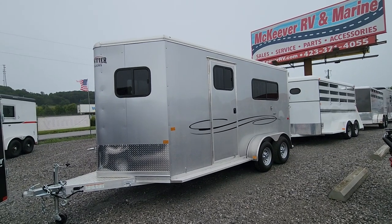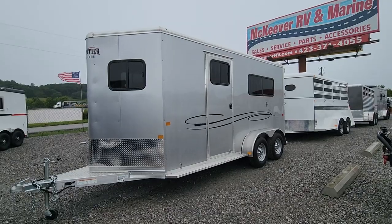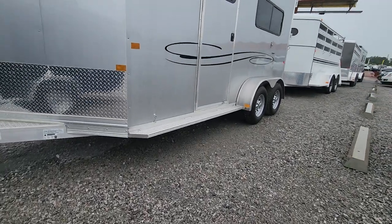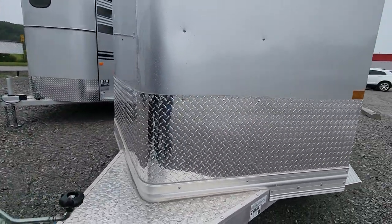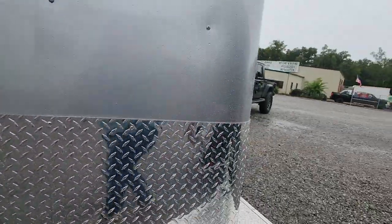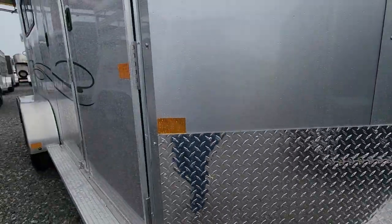Hey Ms. Kelly, this is Mary with McKeever RV & Marine. This is the Frontier Horse Trailer that you inquired about. We've got it in a really nice silver color. It's got running boards all the way to the front and the back. You have a 24-inch rock guard on the front of your trailer. The nice little tapered ball makes it a little bit easier to load.